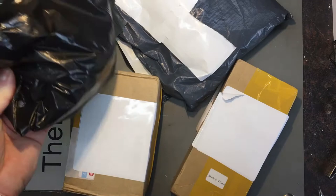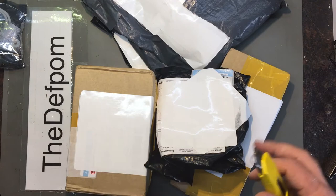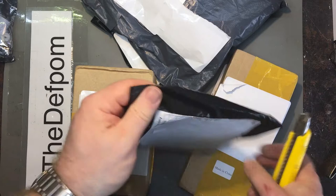Time for some mailbag. You may see a few ants walking around — it seems I've had an issue with ants in my mailbox. I've killed loads of them but I think they might have gone into these bags, so you might get some surprises. Okay, let's get started.